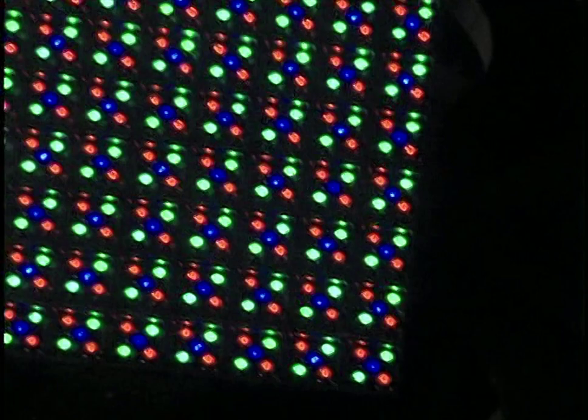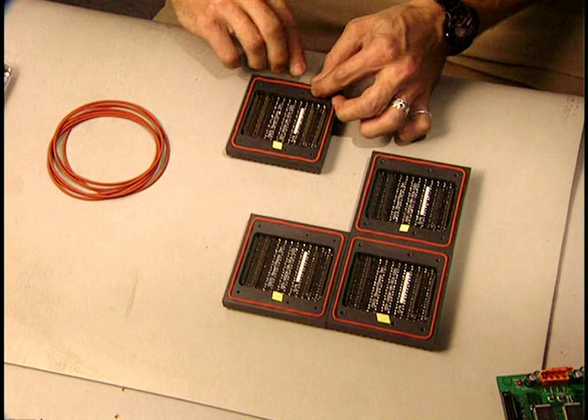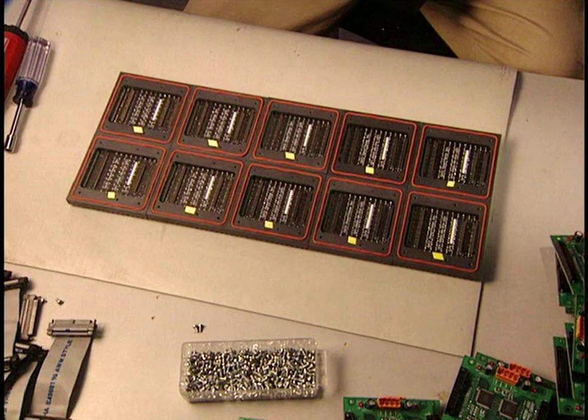We see here all the colors assembled as they will be on the screen. The boards are sometimes installed outside and are thus vulnerable to the weather. That's why they put on this rubber strip, which waterproofs it. The matrices are now assembled together, and then 10 matrices are joined to make up a module.